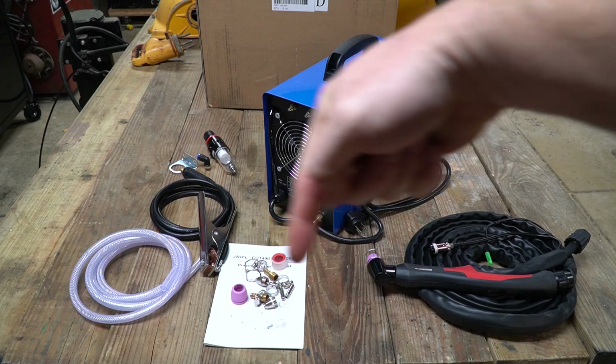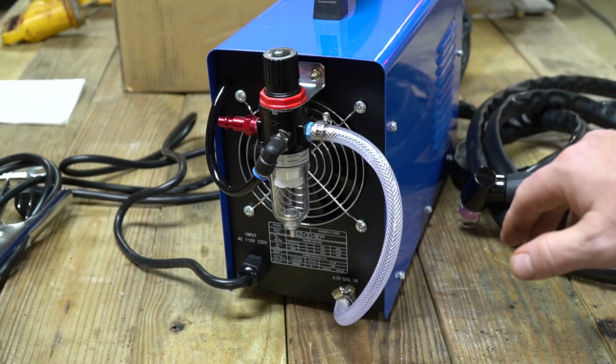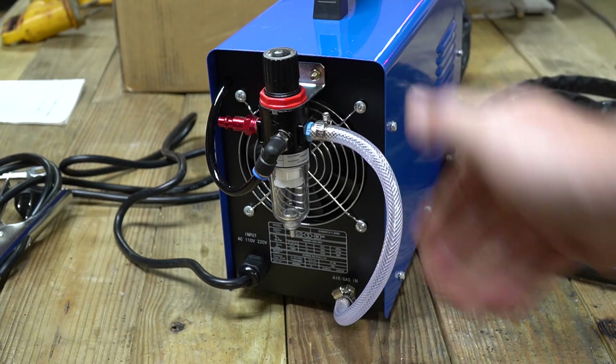If I can find any discounts I will put a link down below in the description. The plasma cutter itself is extremely easy to set up. The only thing you really have to do out of the box is connect a regulator. There is a set of instructions that tells you how to do that, but as you can see it's pretty simple.